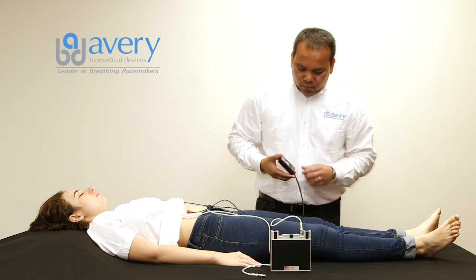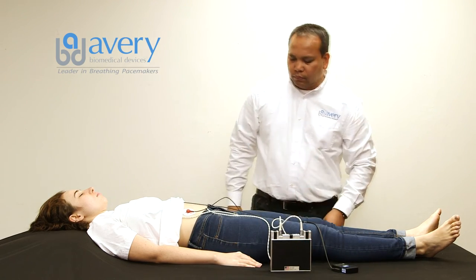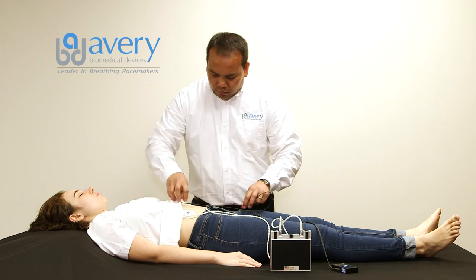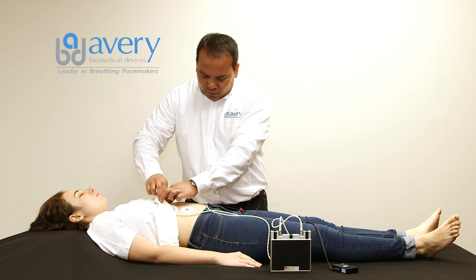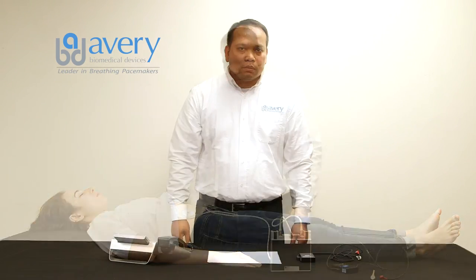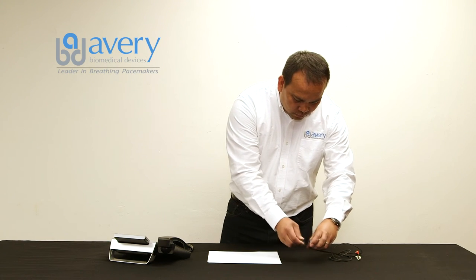Reconnect the left side antenna to the pacemaker transmitter. The recording is done. Disconnect the red and white snap buttons from the skin electrodes and remove the skin electrodes from the patient's skin. Disconnect the TTM cable from the cable socket of the TTM device.